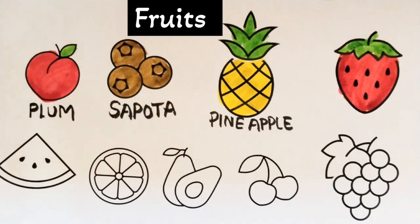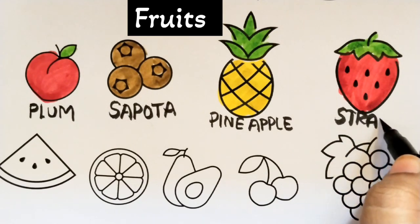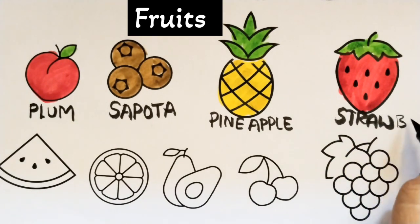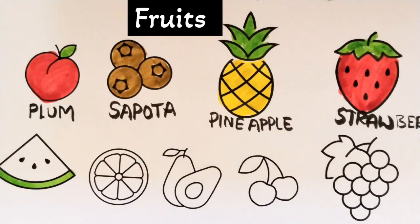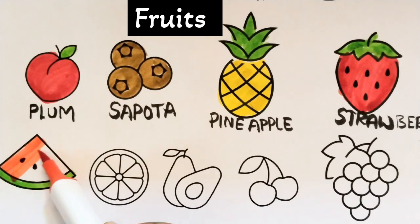A Tisket, a Tasket, a green and yellow basket, I wrote a letter to my love, and on the way I dropped it, dropped it, I dropped it, and on the way I dropped it. A little boy he picked it up and put it in his pocket.